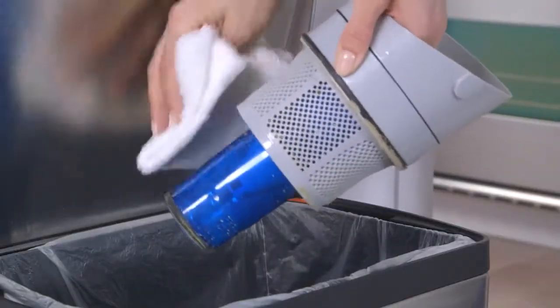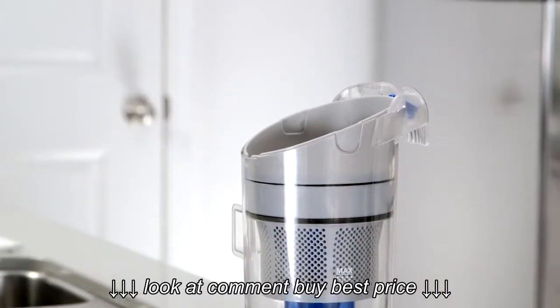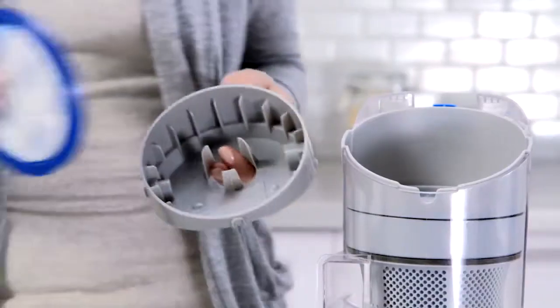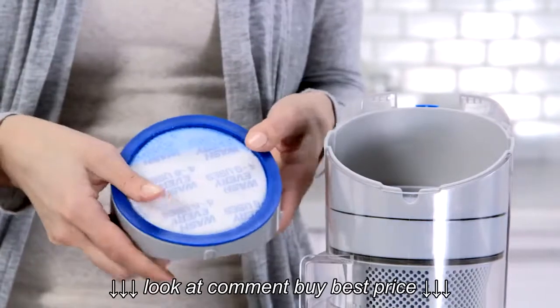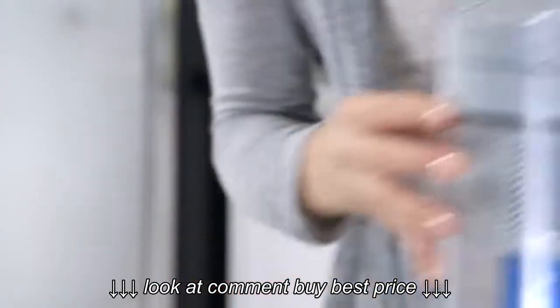You can also remove the filter assembly and clean it with a soft brush or cloth. When you're done, insert it back into the dirt cup. Be sure to align the tab on the side with the notch on the dirt cup. Once the filter is dry, set it back into place and reinsert the filter assembly, aligning this tab with the notch in the front of the dirt cup.